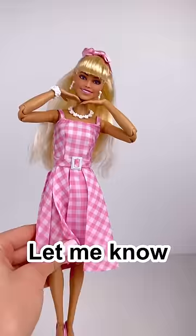Let me know what you guys think of the new Margot Robbie doll, and check out my video where I take a closer look at her, along with the Ryan Gosling Ken doll.